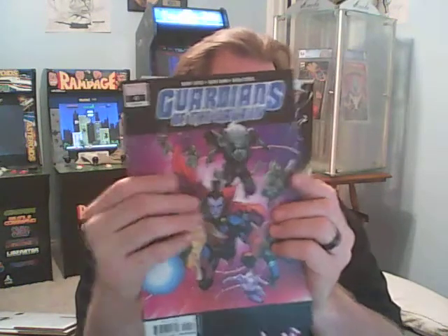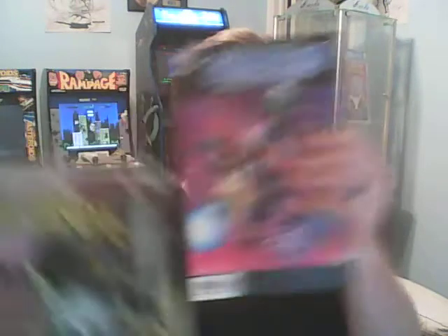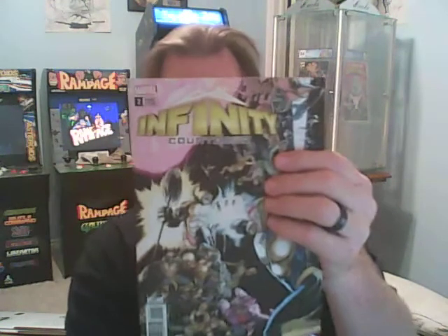And the final book we're going to find this time — it looks like Infinity War. Actually, Infinity Countdown number 2. Variant edition, it's a nice thick book. I do keep these, I really haven't read them all. But that was it. This is kind of a test video — see if you guys think. Let's see the condition on the Venom 25.